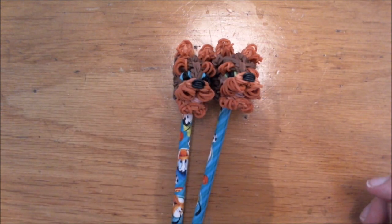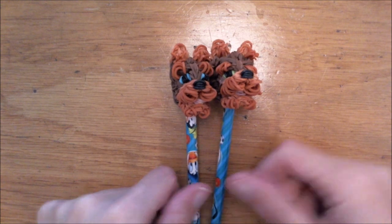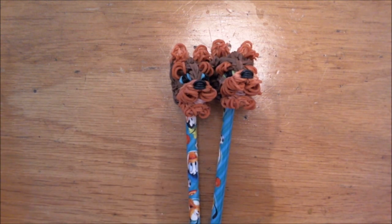Thumbs up please if you like this tutorial. Comment below if you want another breed — I will make a pencil topper first. I'm not sure I will do whole dogs again, but we'll see. Border Collie is also something I will try to design for you guys, so stay posted. Thumbs up, subscribe if you haven't already, and enjoy — have fun guys! See you in the next video, bye bye!